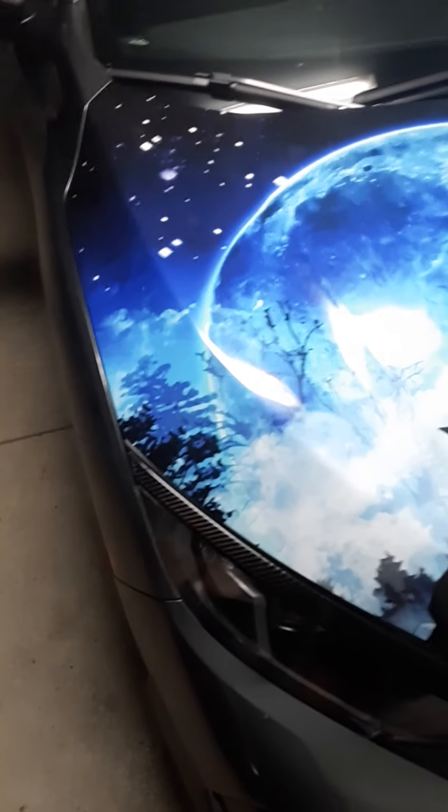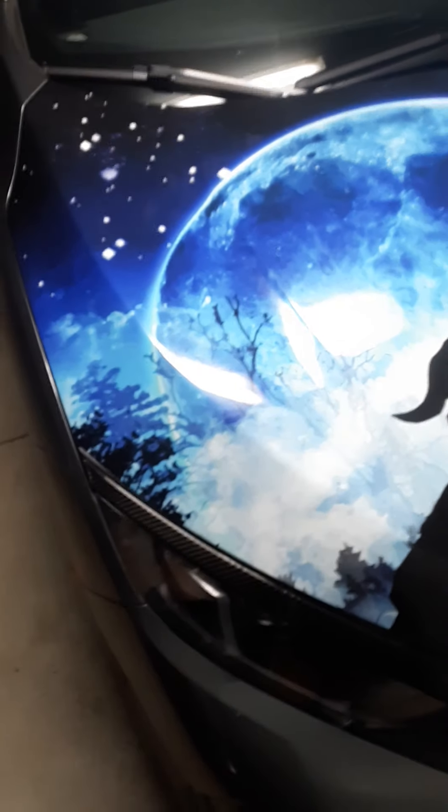I'm just going to show you some accessories. Like you saw my hood — my hood wrap. Now they didn't do this bottom part here, so I got some vinyl and did it myself.